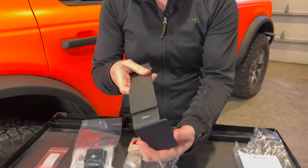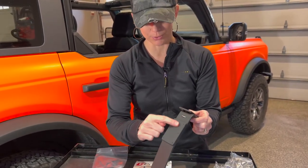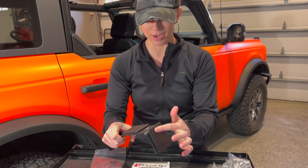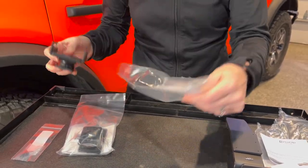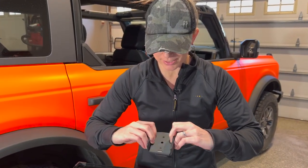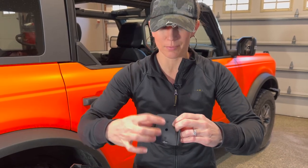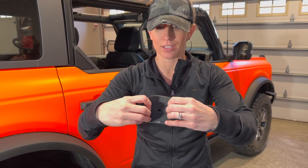I'm going to open these all up and get ready for the install. As you can see, this is the mount and it has the spot for your GoPro and the spot for your phone. This is going to be the holder for your phone. What we love about ProClip is that these screws are tightened, but when you loosen them you can adjust this to the width of your phone.